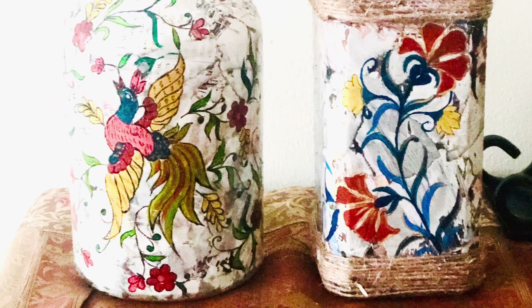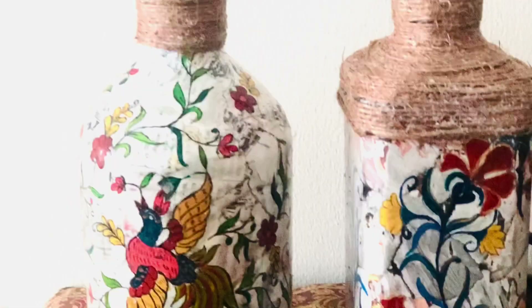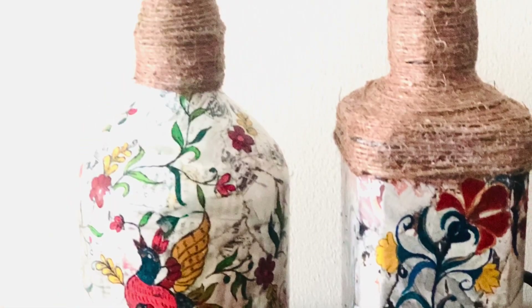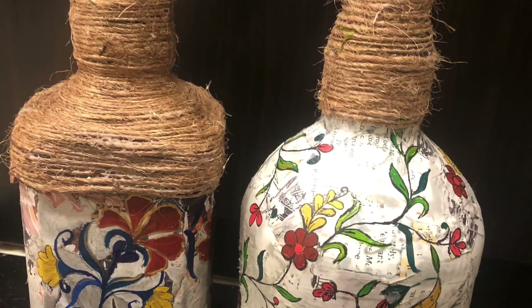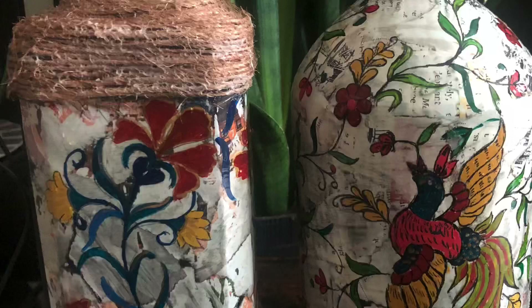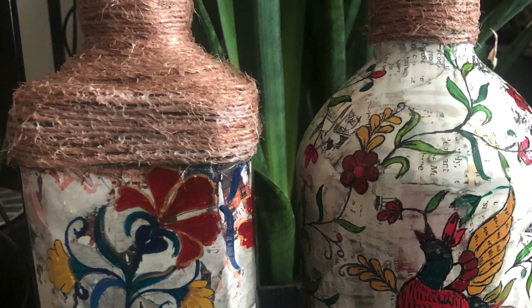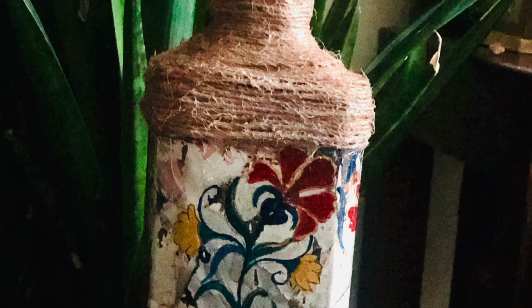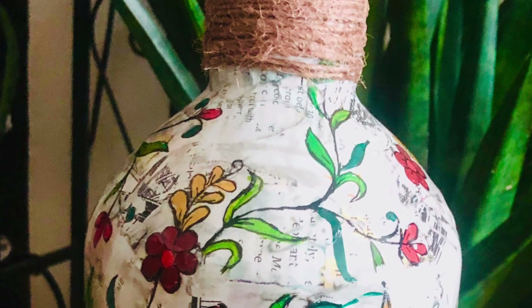Hi, today I am sharing a method of bottle painting with the marble effect. You can simply do the marble effect without doing any extra painting — it looks very beautiful. It's a very easy method and you don't require so many things; you can make it with whatever things are available at home.